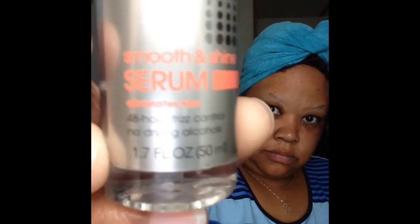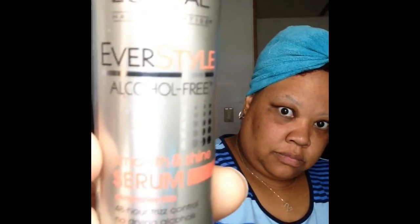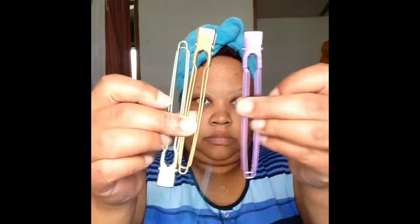My hair is now washed and I have on my magic towel. I will be using Shiny Smooth on my hair to stop the frizzing, and I will be using four big giant clips if I need them. I also have a smoothing brush.